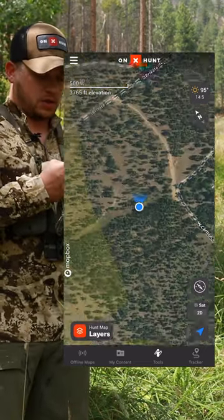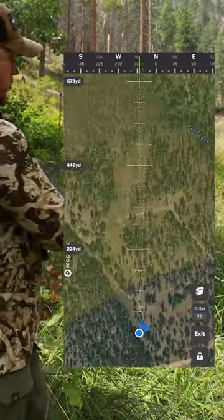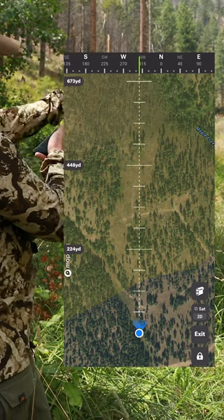I'm going to tap my location twice and then put it into what's called compass mode, and I'm actually going to turn my phone in the direction that I heard that bugle from.